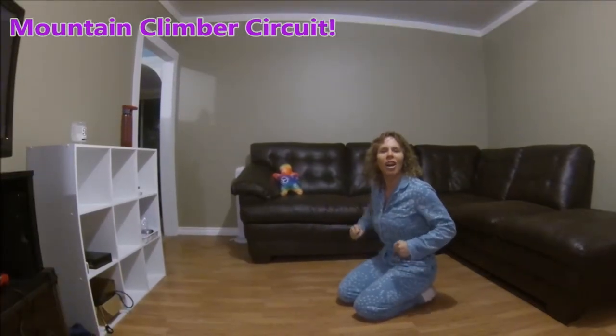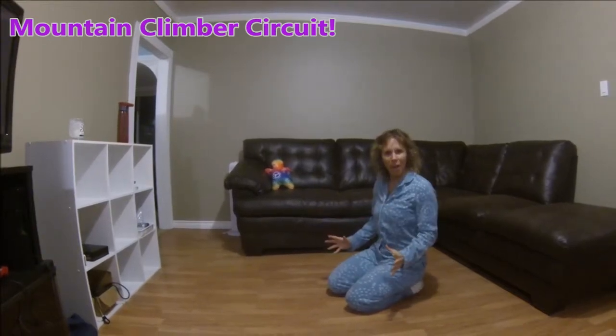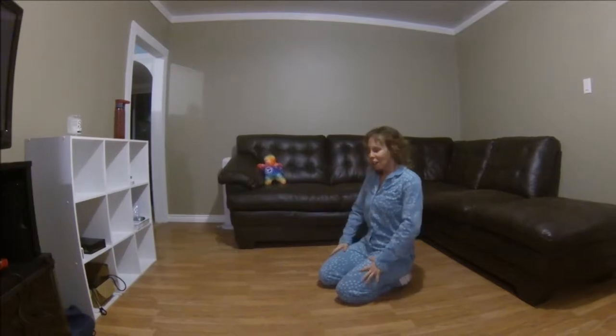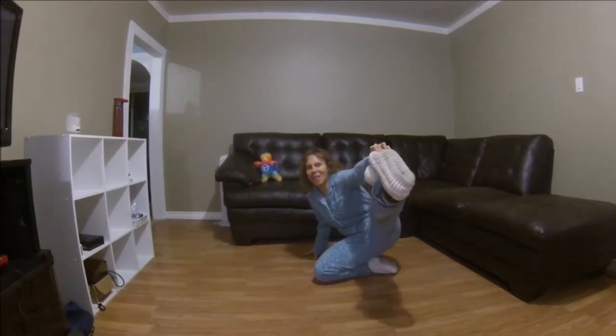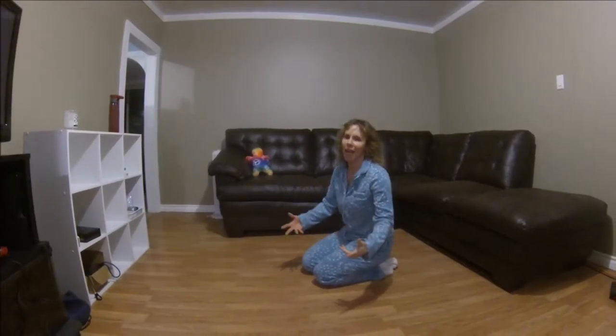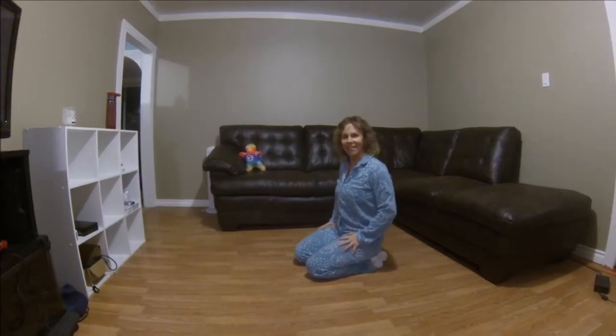Today we're going to do a mountain climber circuit. It's all about mountain climbers — a bunch of different mountain climbers. Who doesn't love climbing a mountain? You need your slippers for this one. If you don't have slippers, that's okay — you can wear a pair of socks. So go grab them, come back, and let's get started.